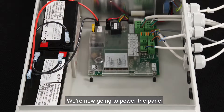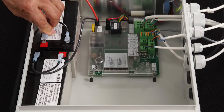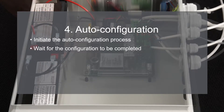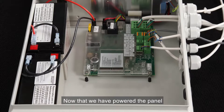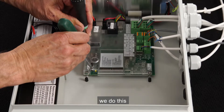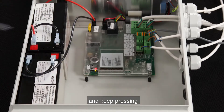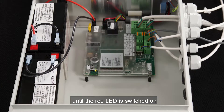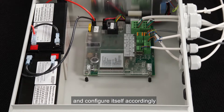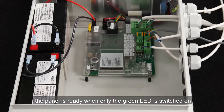We're now going to power the panel — first the 230 volt, then we're connecting the battery. Now that we've powered the panel, we can initiate the panel's auto configuration process. We do this by pressing the up and down buttons at the same time and keeping them pressed until the red LED is switched on. The panel will find all the hardware and configure itself accordingly. The process can take up to two minutes. The panel is ready when only the green LED is switched on.